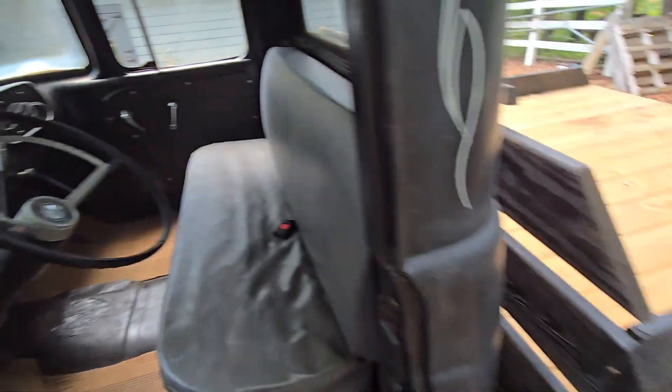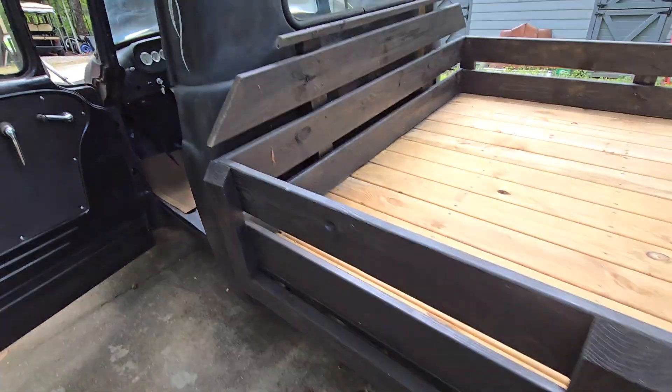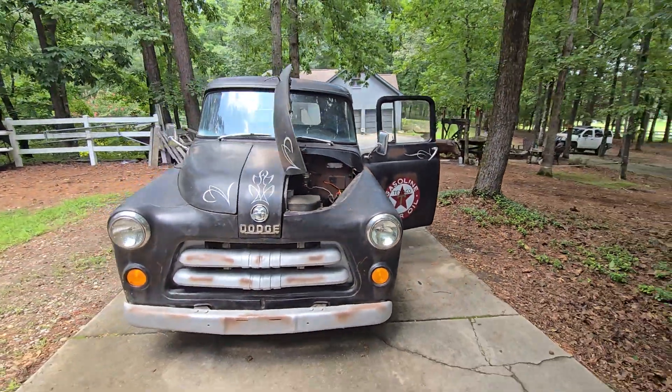Listen to how smooth the engine runs. I mean, it just runs. Ticks along perfectly. Awesome, man, I love this thing.